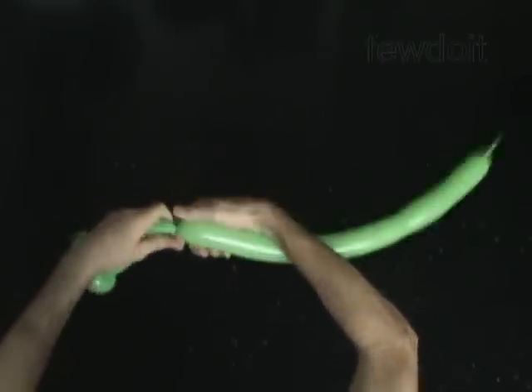Twist the fourth 4 inch bubble. Twist the fifth soft 1 inch bubble. Lock both ends of the fifth bubble in one lock twist.